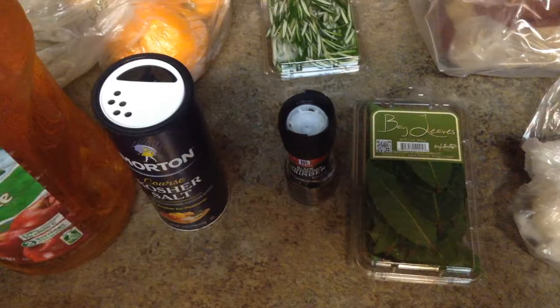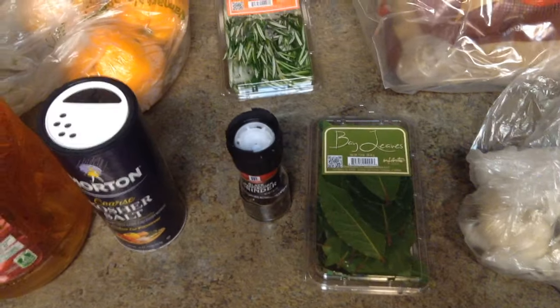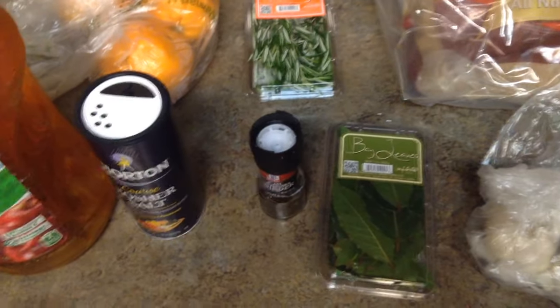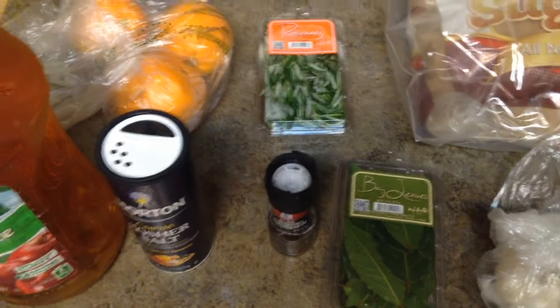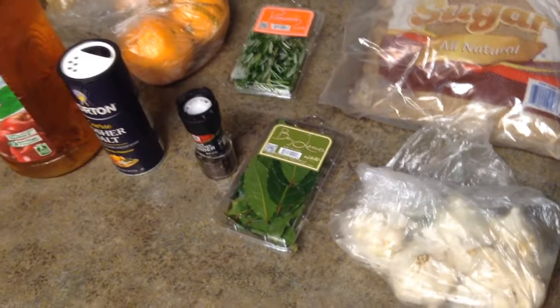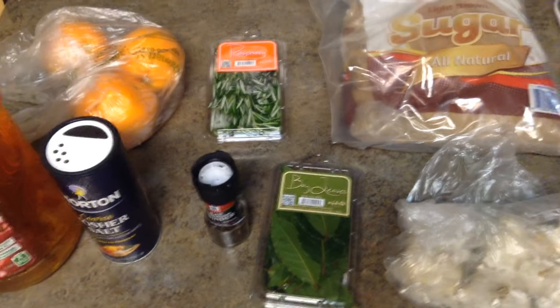What we're gonna do is take all this stuff and put it in the water. Take a big pot of water and bring it to a boil, then put all this stuff in there. I actually put it in before the boil so the sugar dissolves fully. Once everything is dissolved, turn it off and let it come down to room temperature — because you don't want to put your turkey in hot water or it'll start to cook and you risk introducing bacteria.